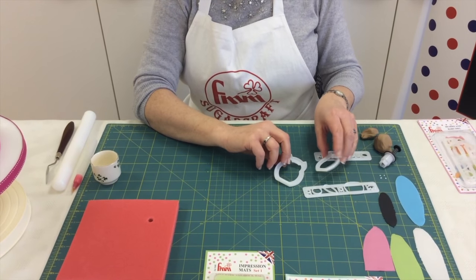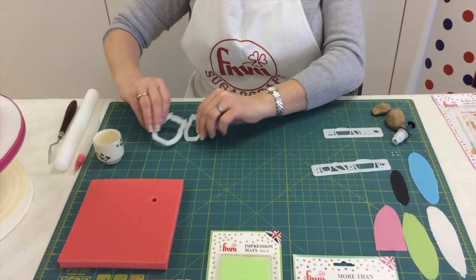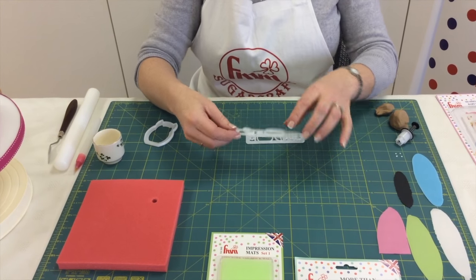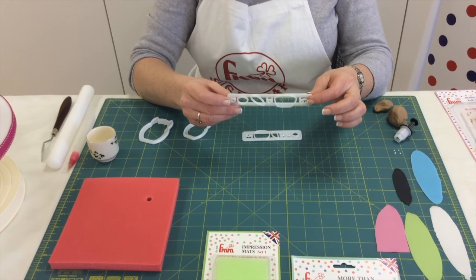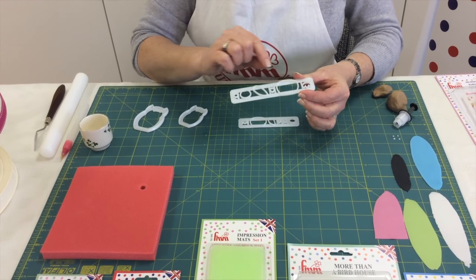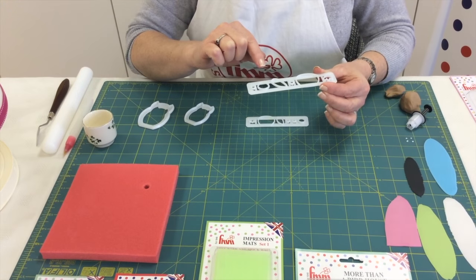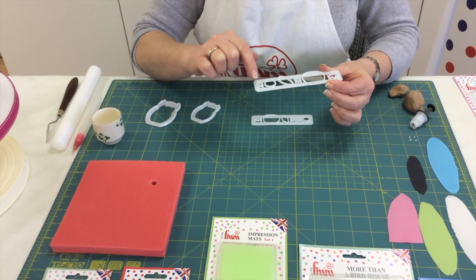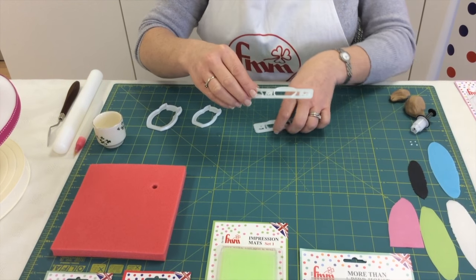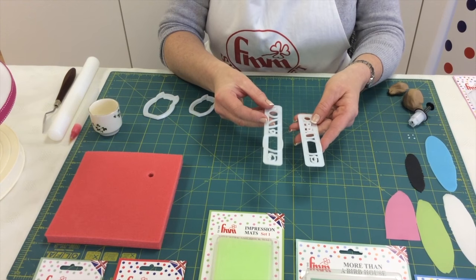In the Mummy and Baby Owl Cutter Set you have the two owls in two different sizes, and you also have two different cutter strips with the decorations on. You have the belly, the beak, the feet, the wings, and the white parts of the eyes and the other part to use as the pupil — and you have one for each of your owls in the corresponding sizes.